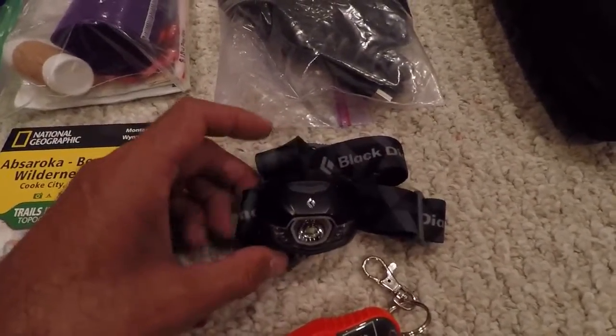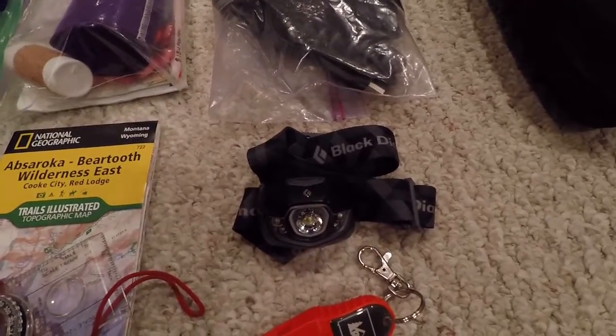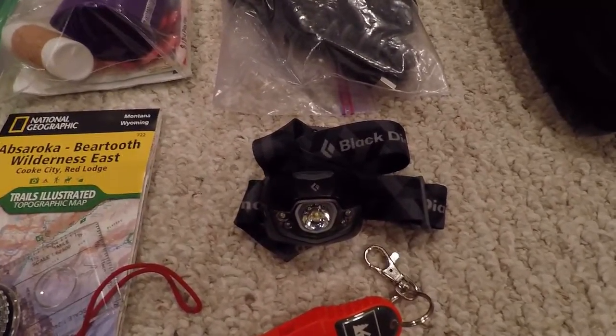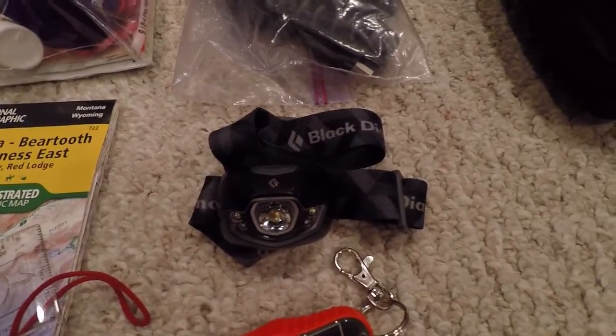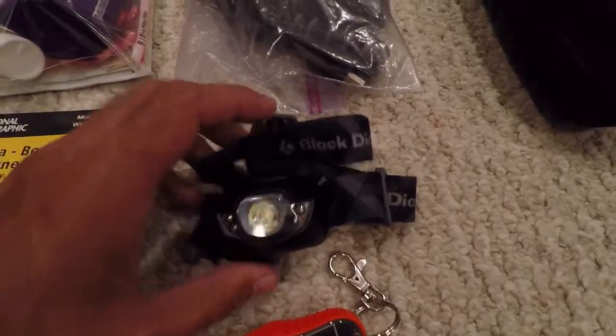Here I have my Black Diamond headlamp with white and red lights. It's got a strobe mode and you can dim or brighten it. I really like it — it's been handy on a lot of my trips.